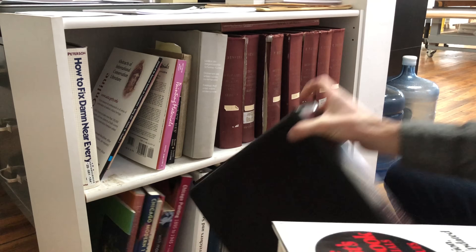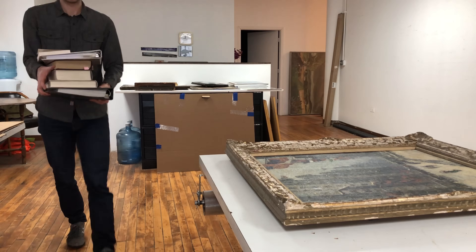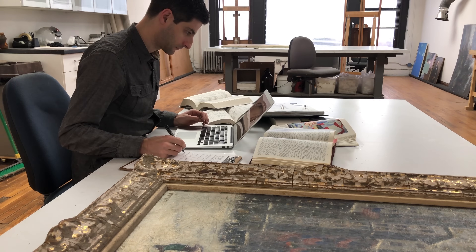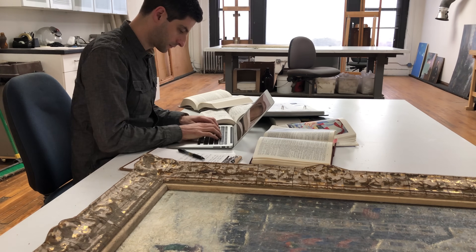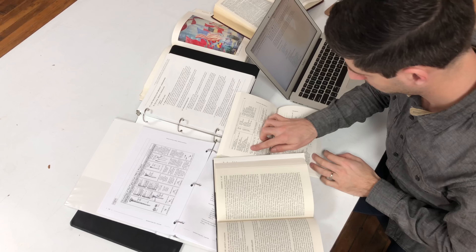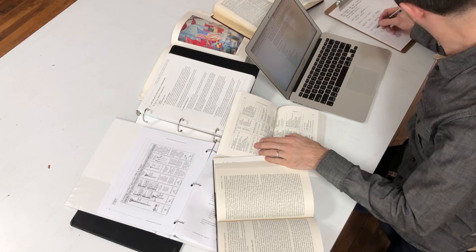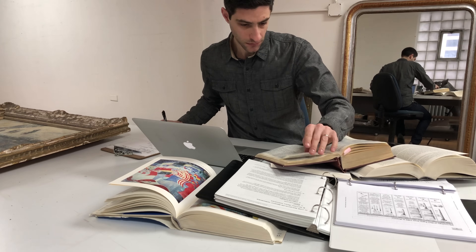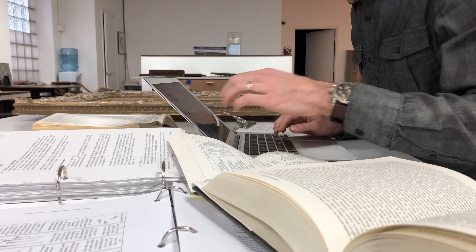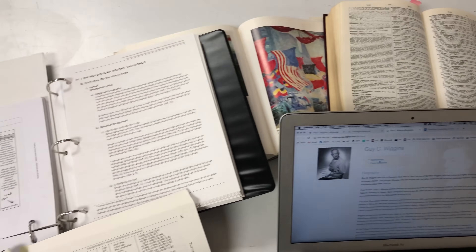In addition to all of the time spent looking at the artwork, it's helpful to spend some time on the artist. By researching the painting and the artist, we can learn about their working process, the materials they may have used, and if there are any potential issues that lie in wait. If we can learn more about the artist's body of work and vision, we can better execute the conservation with that in mind. As this work was previously conserved, we can investigate the materials and techniques that were common during the 1960s in an effort to avoid costly scientific testing and better prepare for the work ahead.